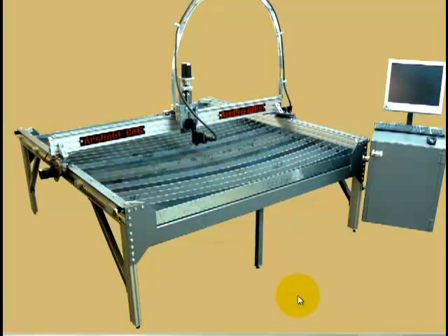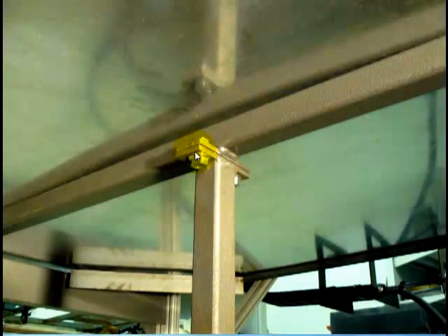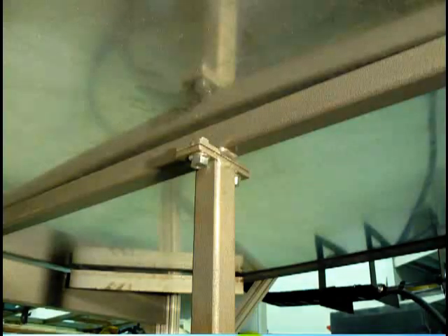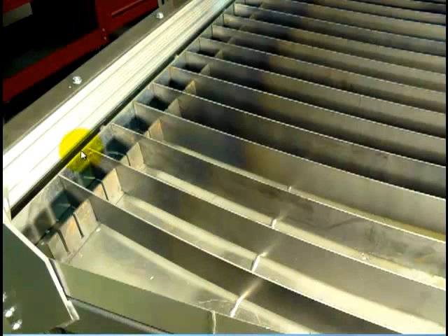The next step is to attach your center bar legs. For a smaller four-by-four table you'll have one center leg, and on the larger units you're going to have two or three center legs depending on the size. You'll find your center legs and they simply bolt on underneath the table — these bolts will already be in place for you and they use half-inch wrenches. Now that you have all your legs attached, the next step is to put your control cabinet on. It simply mounts here, the bolts should be attached in place, and you mount it into place and tighten it down.